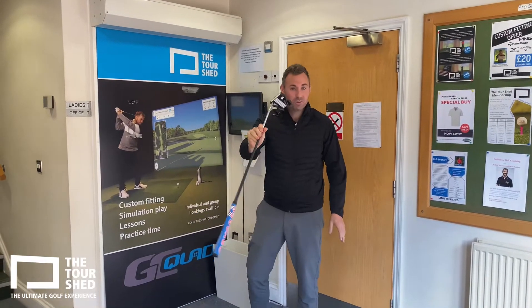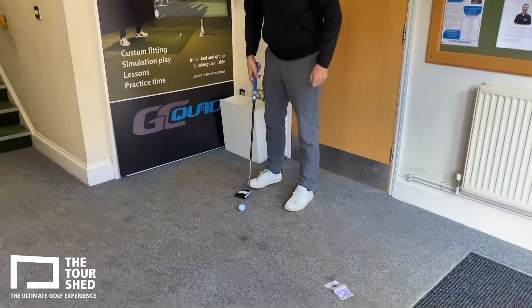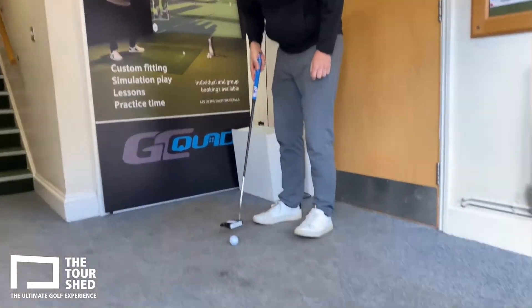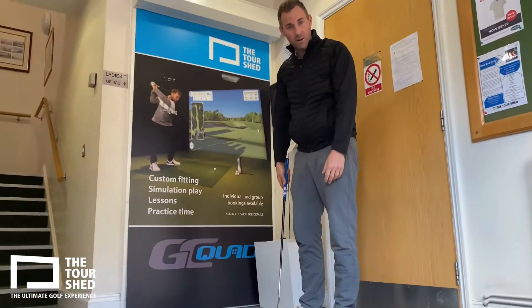So I've got here a Triple Track Odyssey number 10 putter with the Triple Track balls. There's a 20 pound note two feet in front of me. What we want to try and do is get the ball to finish up on the 20 pound note. If it finishes up on the 20 pound note, it's yours.